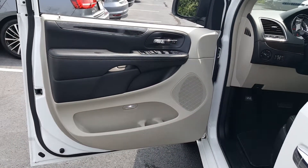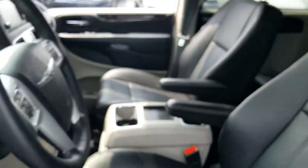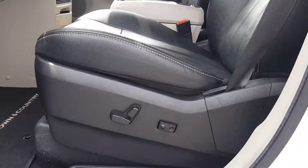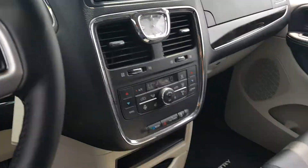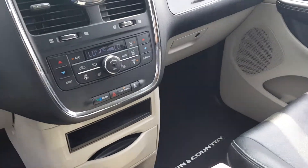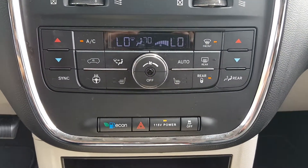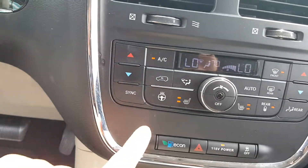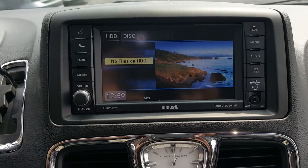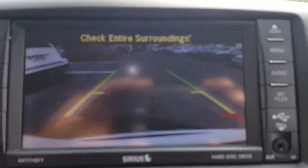Inside the vehicle you have power locks, power windows, and power mirrors. Nice black leather seats, and you have the power driver seat right here. Center console here with plenty of storage underneath. You've also got heated seats for both passenger and driver, as well as a heated steering wheel. Up top here you have AM/FM radio, multimedia, and Bluetooth connectivity. Going to put it in reverse — you can see that's the reverse camera.